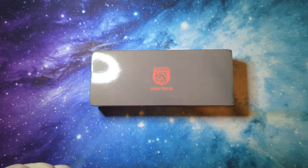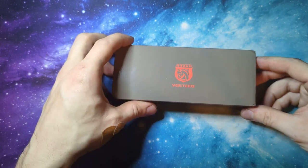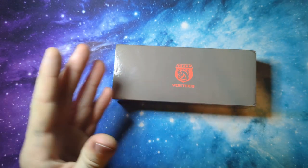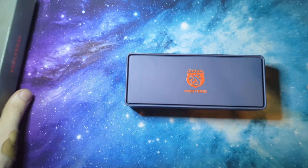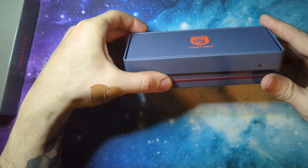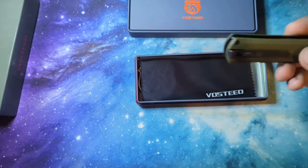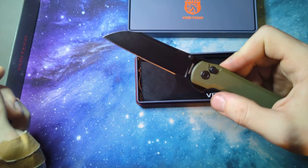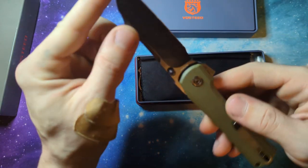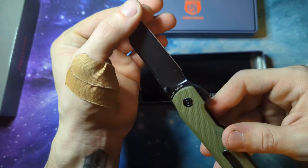Hey, how's it going? Super excited, finally just got my Vosteed in the mail. Missed out on the Thunderbird and the Raccoon first drops, so I gotta wait for those to come out again, but could not pass up grabbing one of these. Today I have in this beautiful tin — they send older knives in a pouch — I have the Vosteed Valkyrie, the OD green scales, a black sheepsfoot blade, the good old 154CM.